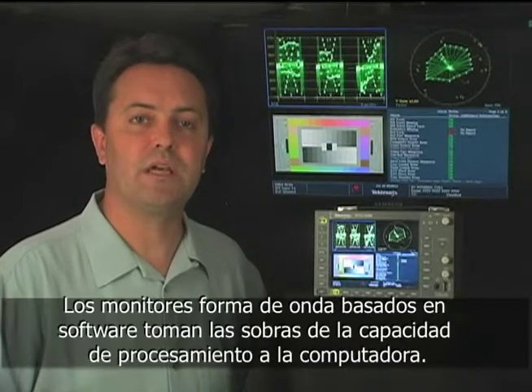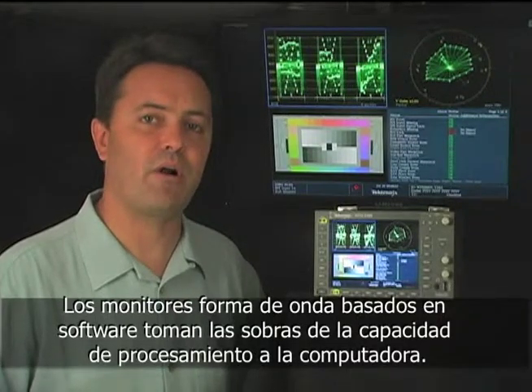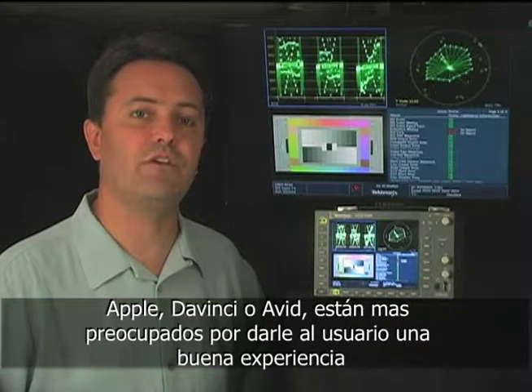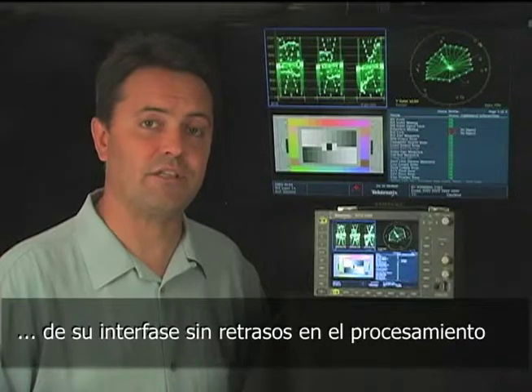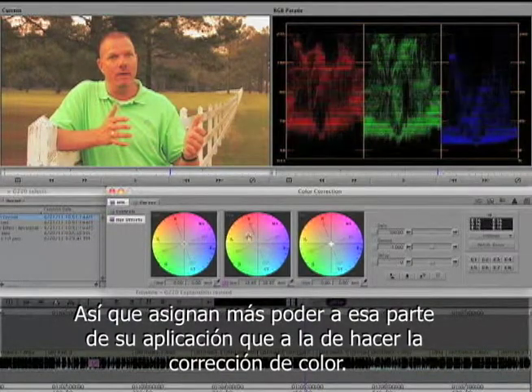The primary reason is resolution. The software waveform monitors get the leftovers when it comes to computing power. Apple and DaVinci and Avid are all much more concerned with giving their users a great user experience with no lag in response times or processing. So they devote most of the computing power in their app to the actual doing of the color correction.